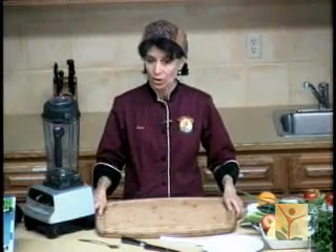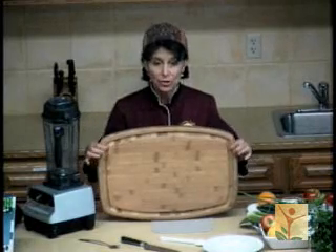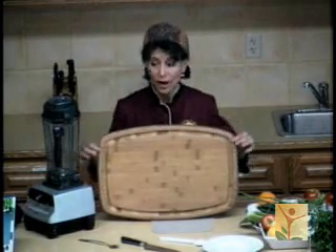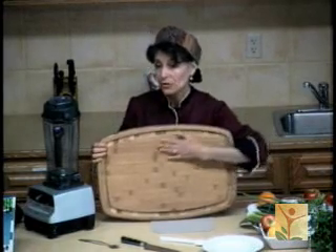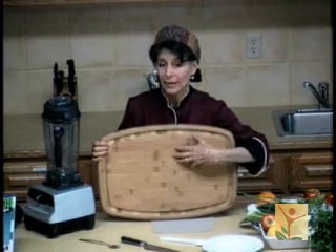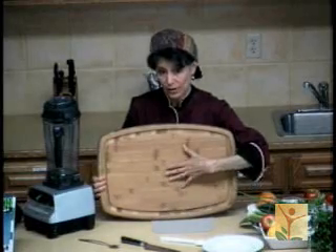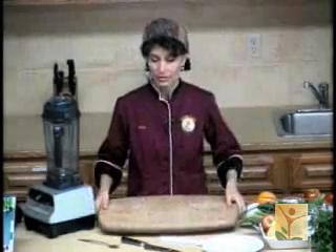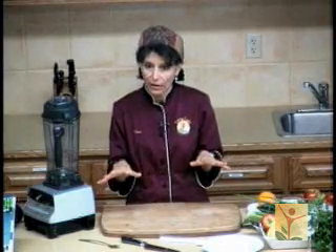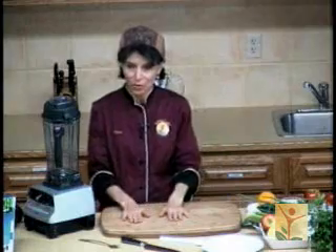I'm going to turn my beautiful board over. This is my fruit side — it has a well on this side that captures all the sweet juicy fruits as I cut them and the juices flow out. That also alerts me that I don't ever want to use anything but fruits on this side, because that way I know that when I'm cutting my fruit, I'm not contaminating it with things like onions and garlic. Now I'm going to turn it over so that we're using the savory side.